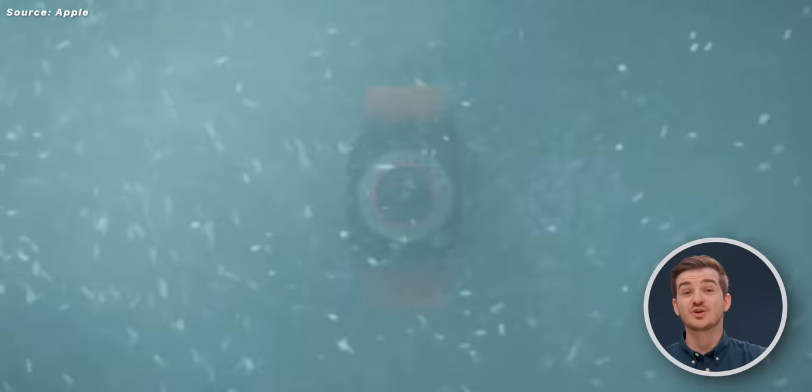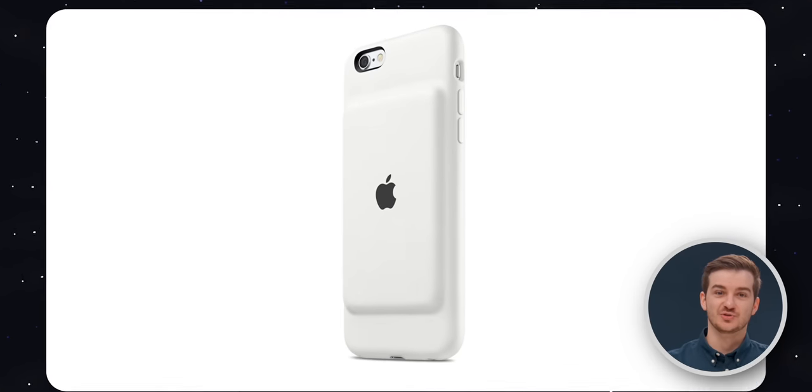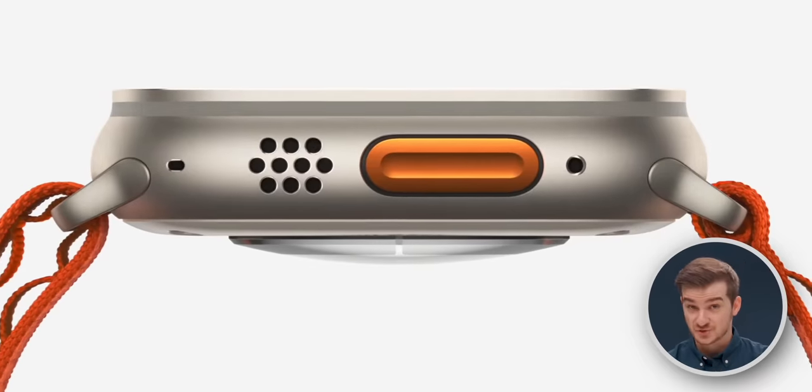The Apple Watch Ultra is probably the weirdest Apple product since that iPhone battery case with that huge bulge. Here are a couple of interesting facts you probably didn't know and that you need to know about the Apple Watch Ultra.